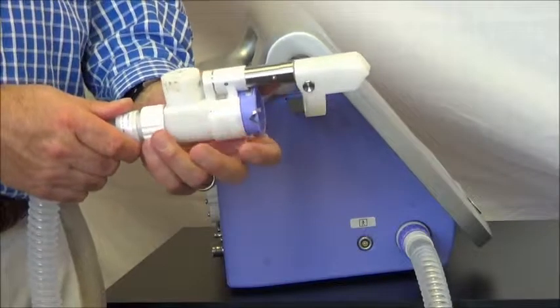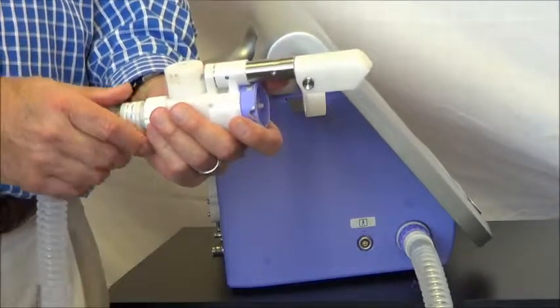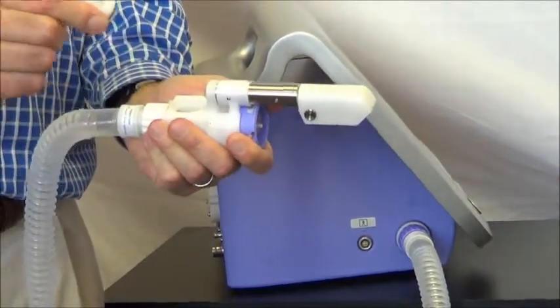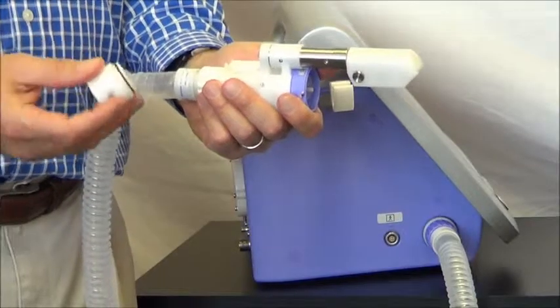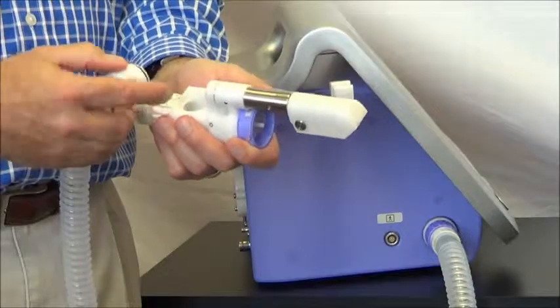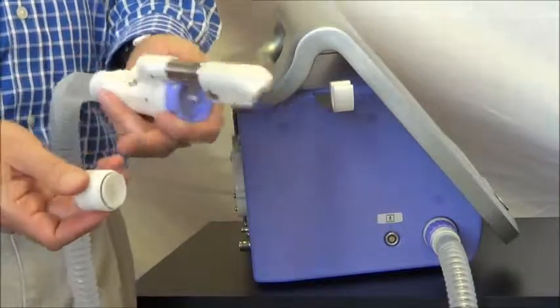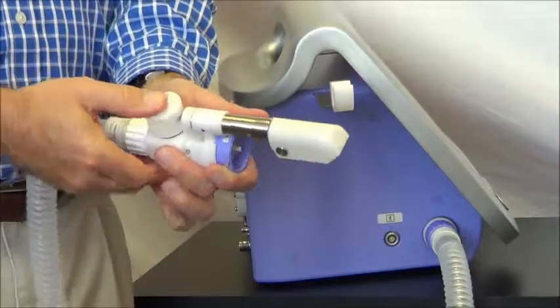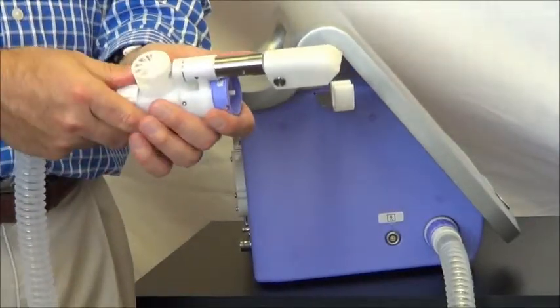The first part we're going to replace is the overpressure valve. It sits right here on the DLCO valve assembly, and it pops off quite simply like that. Take the new valve — you'll notice there is a notch on this assembly that matches up with a notch there. Simply match up those two notches and snap that down nice and tight.